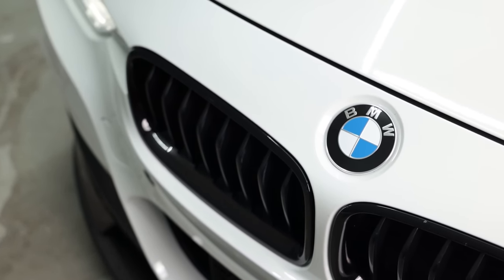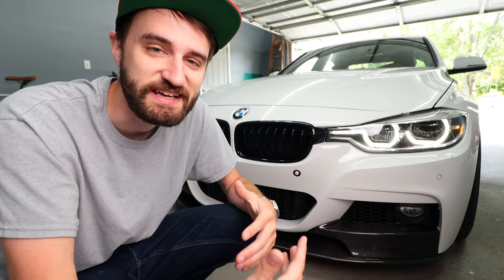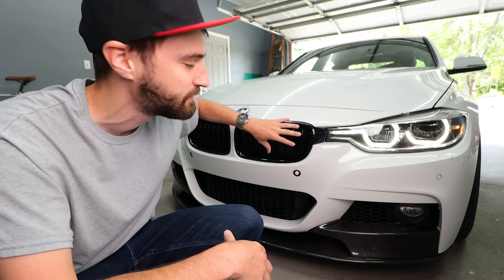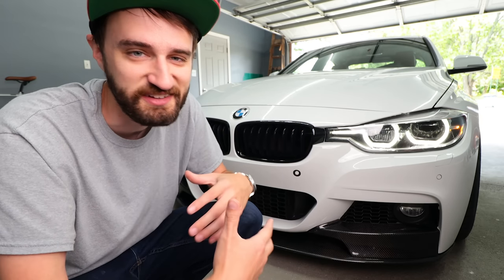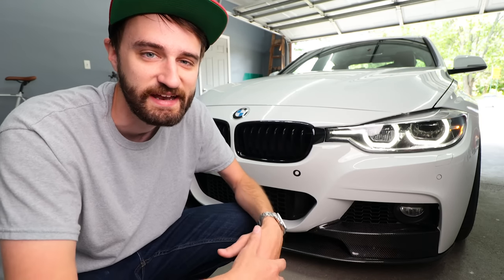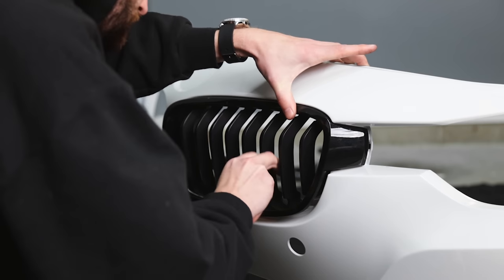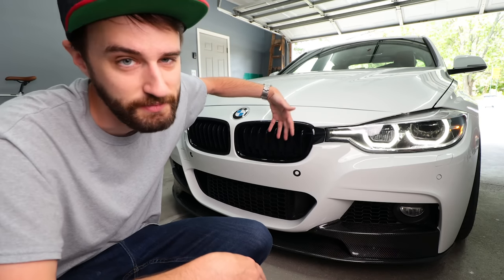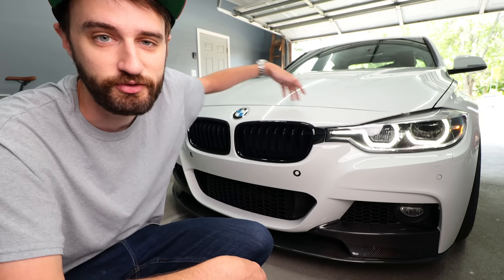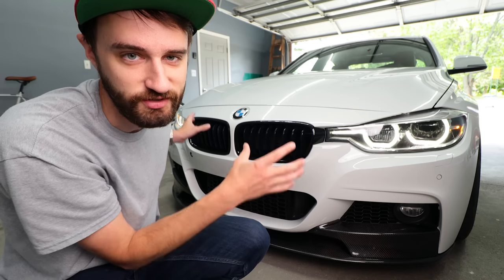If carbon fiber lip spoilers are the most popular BMW modification, then gloss black kidney grills are easily a close second. Unfortunately, a lot of these cars come from the factory with chrome ones, which doesn't exactly scream performance — you might as well throw some white wall tires on the car. Luckily, if your car came with the chrome ones, they're super easy to swap out. On the F30s, they just clip in from the back side. Take a couple of screws off the top of the bumper, pull the bumper out, reach your arm back there, undo the clips, and clip your new ones in. This whole process should take less than five minutes.